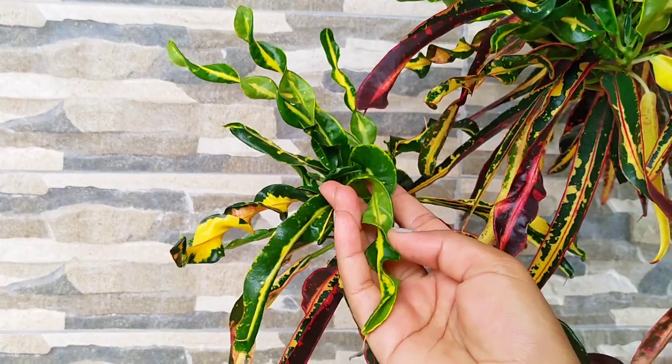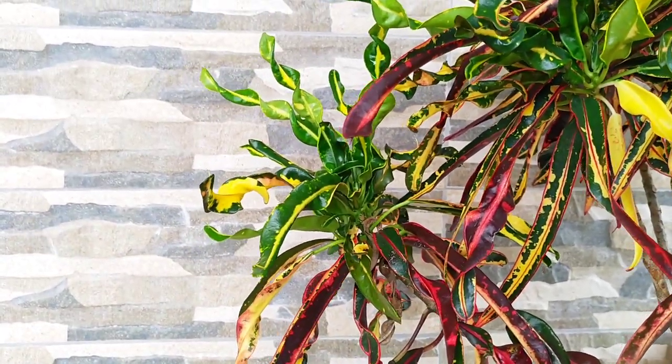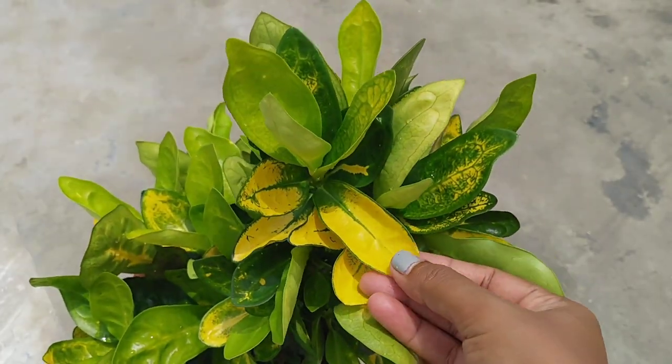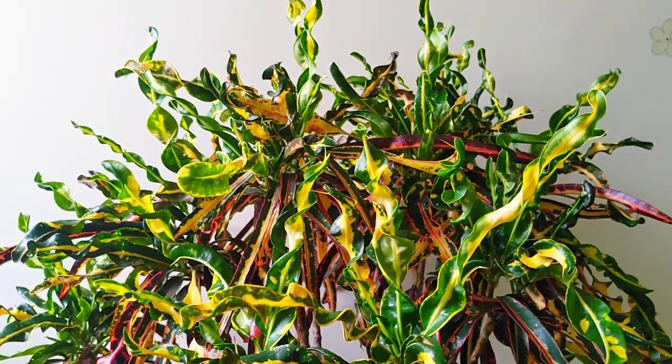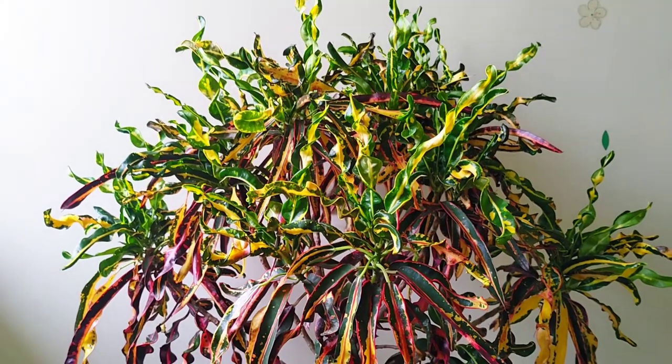Look at this curling foliage. And here is another one which I have. If you like to add some color to your house, I think Croton is the best option.